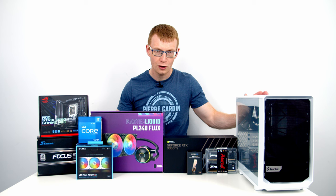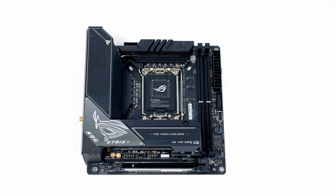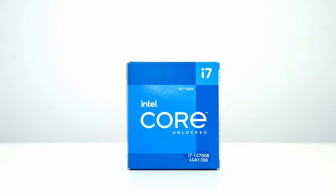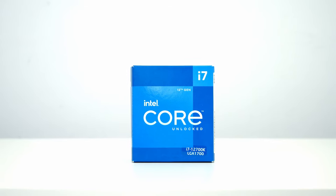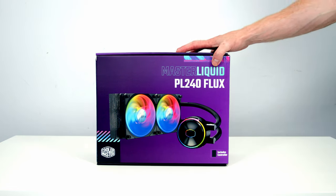Let's take a look at the other parts I'm going to be building with today. For the motherboard I'm going to be using the ASUS ROG Strix Z690 iGaming Wi-Fi. For the CPU I'm going to be using Intel's 12th Gen i7, the 12700K. Keeping our CPU cool I've got a 240mm AIO from Cooler Master, it's their Master Liquid PL240 FLUX.